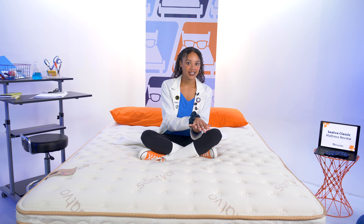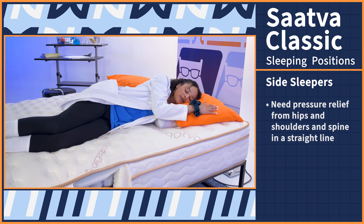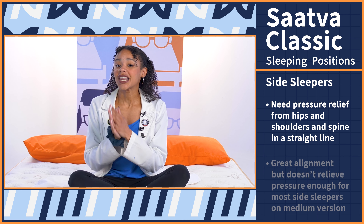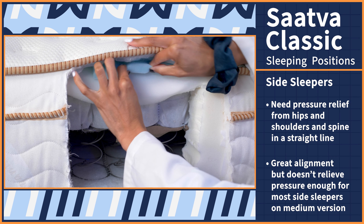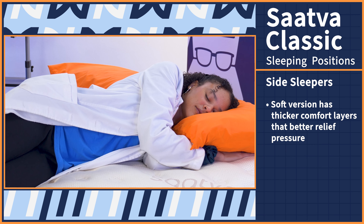The most crucial part of any mattress review is how the bed performs based on your sleep position and body type. The Saatva Classic is going to work for all sleeping positions and body types because it has three firmness options, but here's which firmness works best for you. Side sleepers need a mattress that relieves pressure from the hips and shoulders while keeping the spine in a straight line. The Saatva offers great alignment; however, the medium version doesn't relieve pressure well enough for most side sleepers because the comfort layers are thin over those two coil layers. Side sleepers should go with the softer version for thicker comfort layers that better relieve pressure.